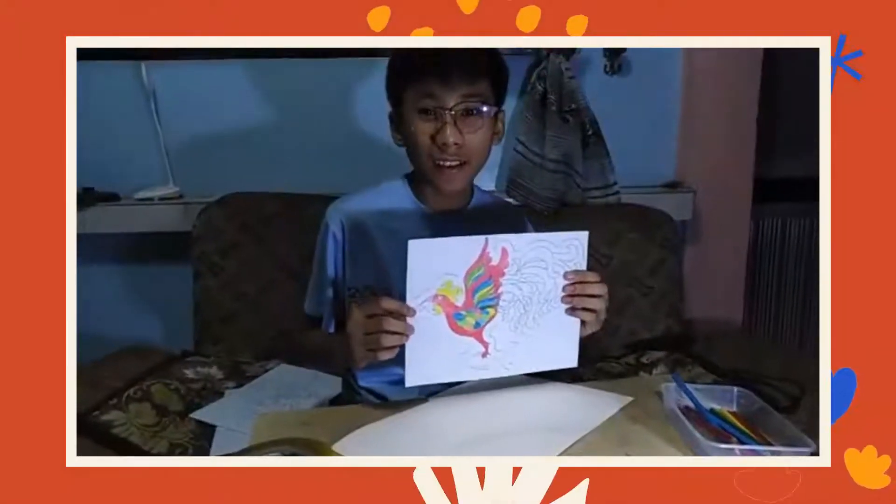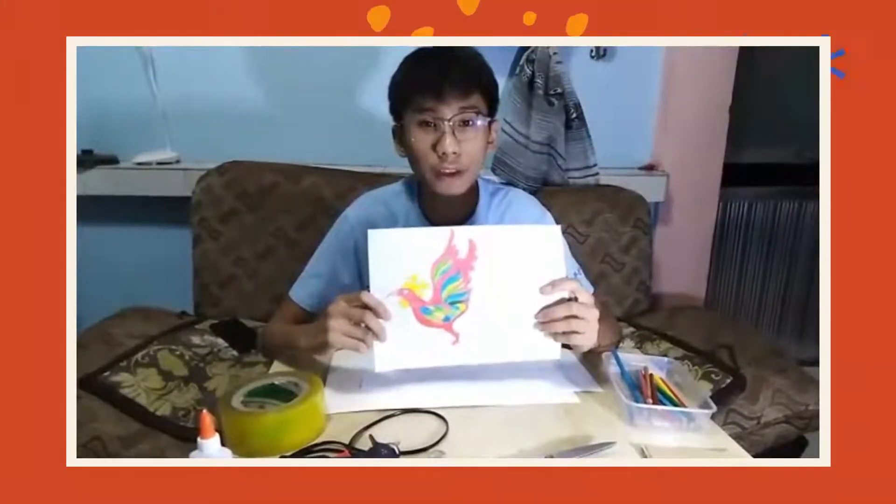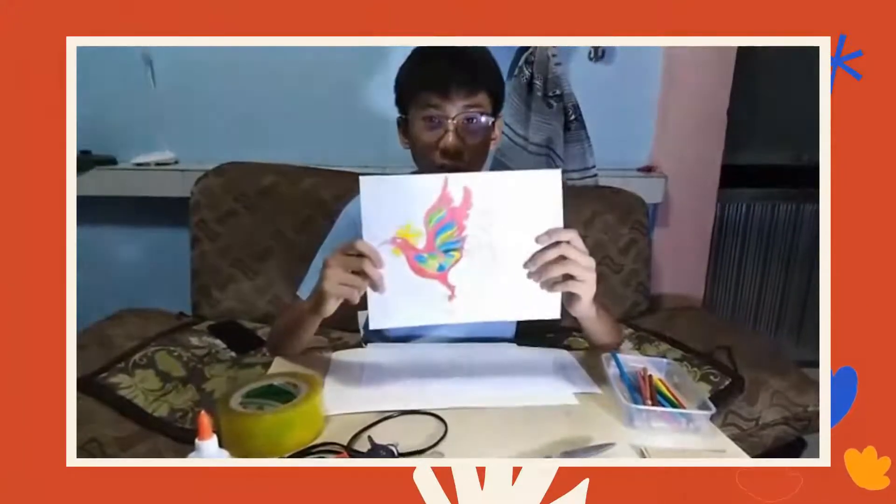First layer done. Let's continue the second and third layer. After coloring the first layer, do it on the second and third layer like what we did on the first layer.